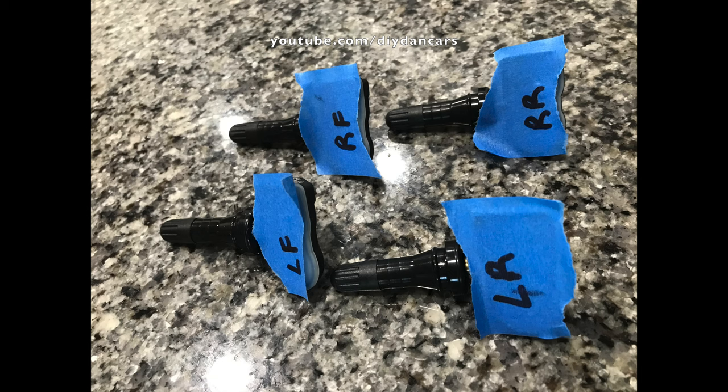I'm now ready to bring the car to the tire shop to have my new tires and tire pressure sensors installed. Once the sensors are installed, the car should automatically detect them because they are using the same unique IDs as the old sensors.